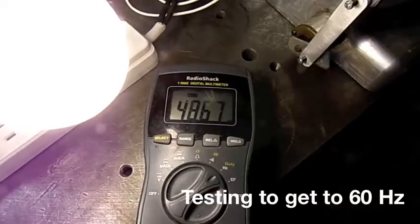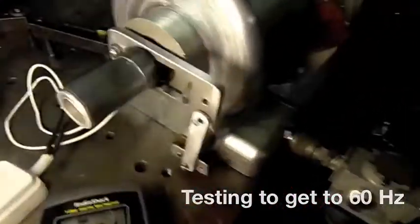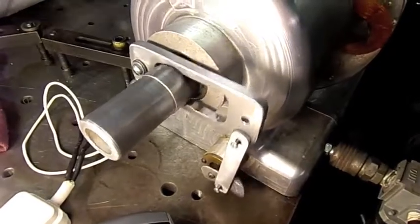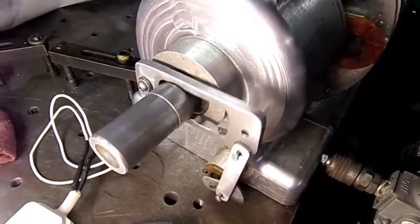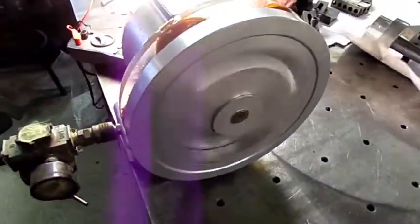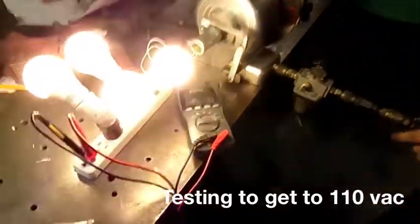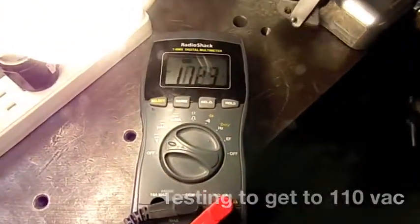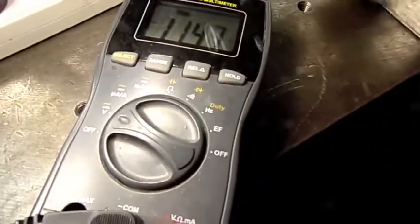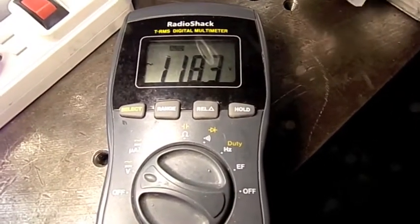Alright, that's about 50 Hertz. We're at 115 volts, now 118.